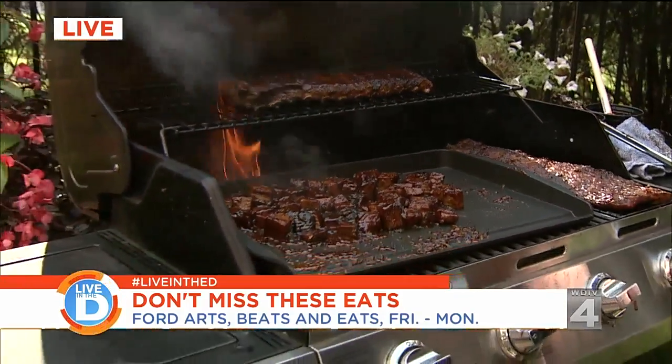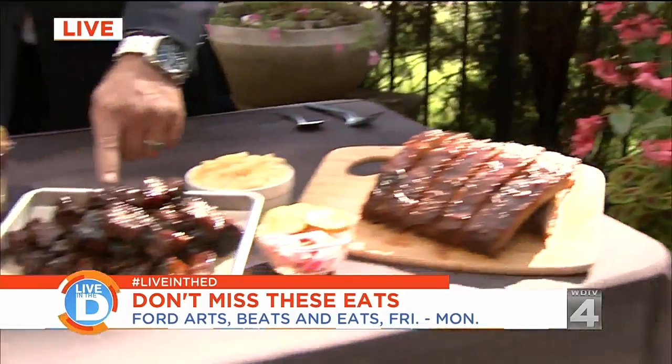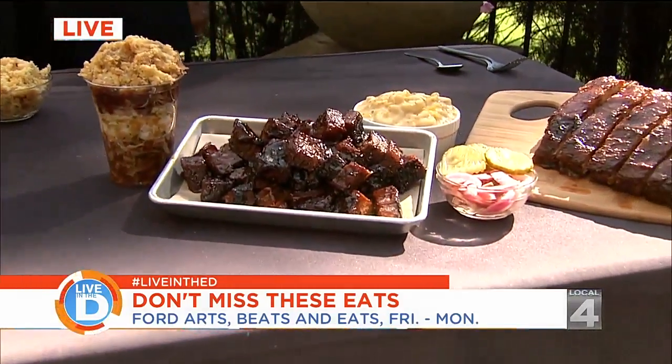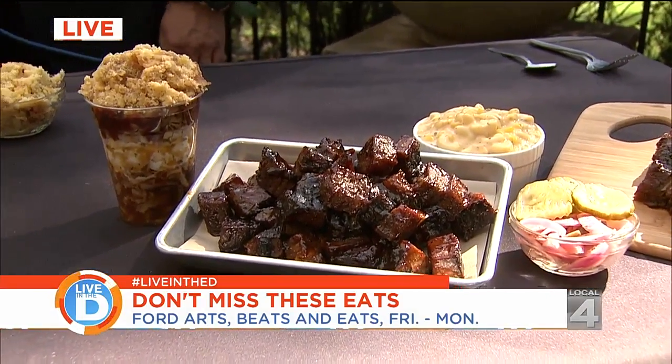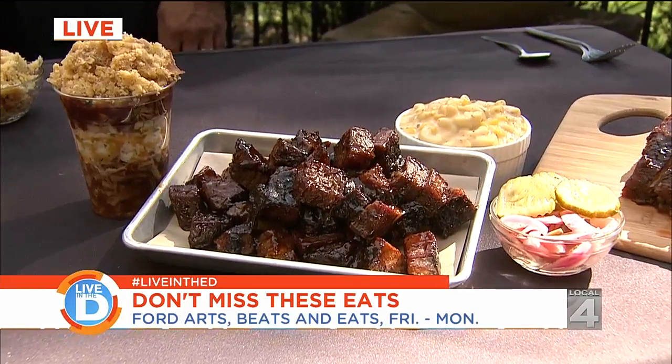And then it ends up coming to your table looking like this right here on a little tray. Yeah, absolutely. It's going to have our sweet and zesty sauce, one of Dave's secret sauces, served with the pickle and onions. It's delicious.